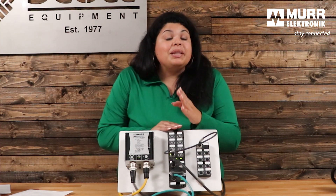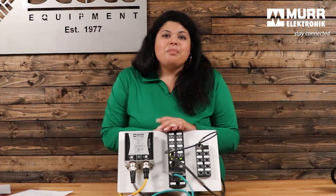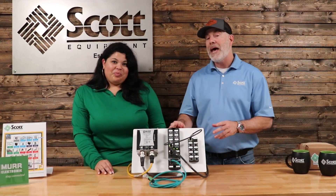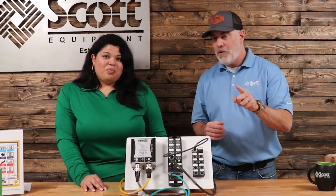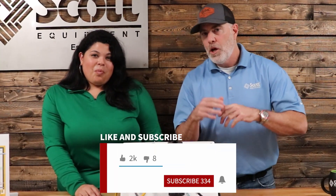Thank you so much for watching. I hope this has brought some ideas to you. Please contact Scott Equipment and we will work with you on new solutions. Thank you and stay connected. Marissa, thanks for coming up today and telling us all about the features and benefits of the Impact 67 Pro. If you have any questions about the Impact 67 Pro, reach out to your local Scott Equipment Company account manager — if they don't have the answer, they'll call Marissa. Thanks for taking some time to watch today's video. Be sure to subscribe to our YouTube channel for more great industrial automation videos.